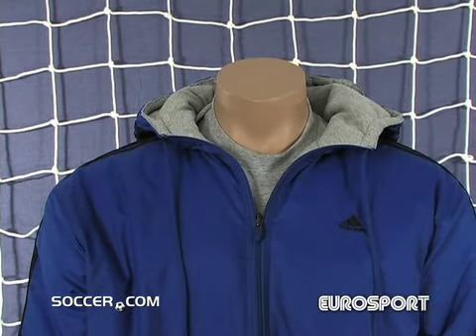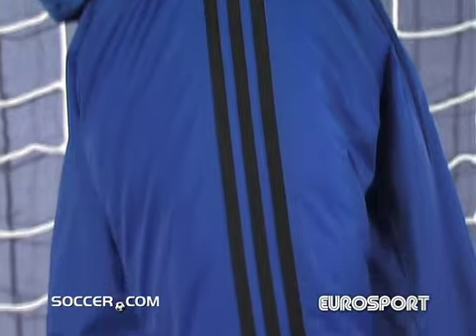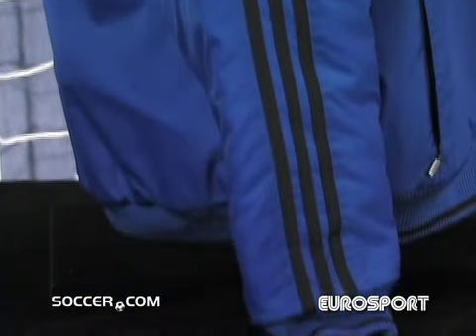When you leave your home wearing the Adidas S-Brook Reversible Jacket, you'll be prepared for anything Mother Nature throws your way.